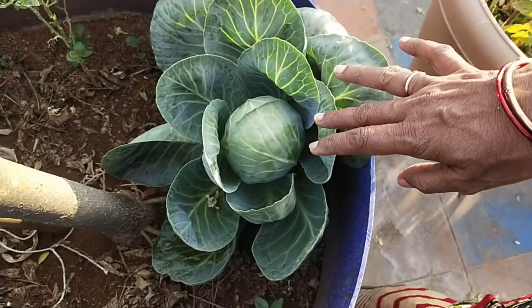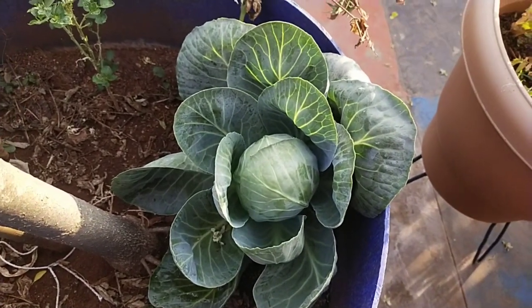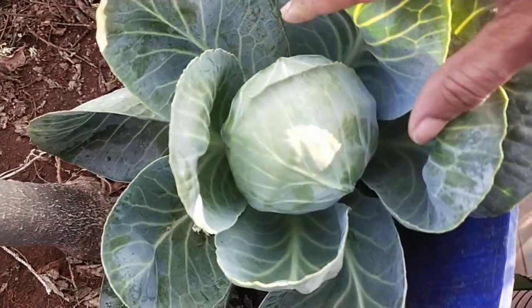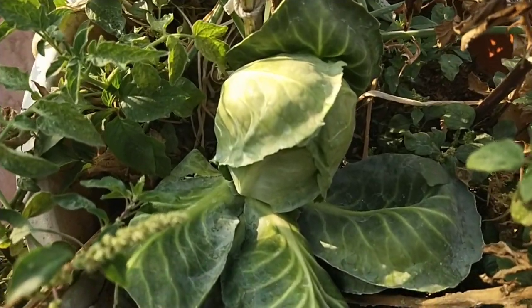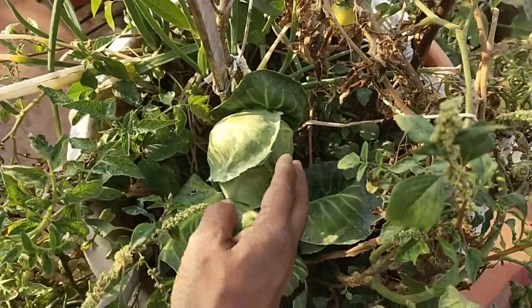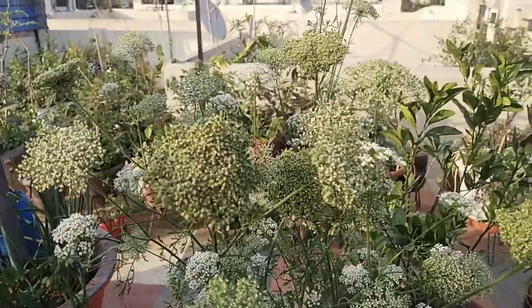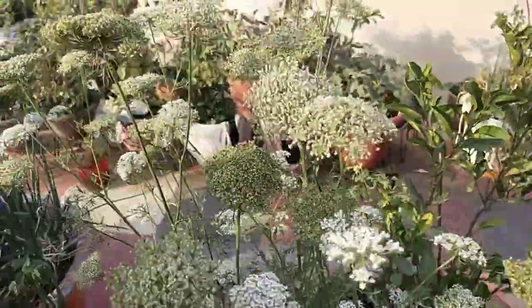We are going to harvest the cabbage. We are going to make a little more and more. I'm not going to be able to cook the carrot.